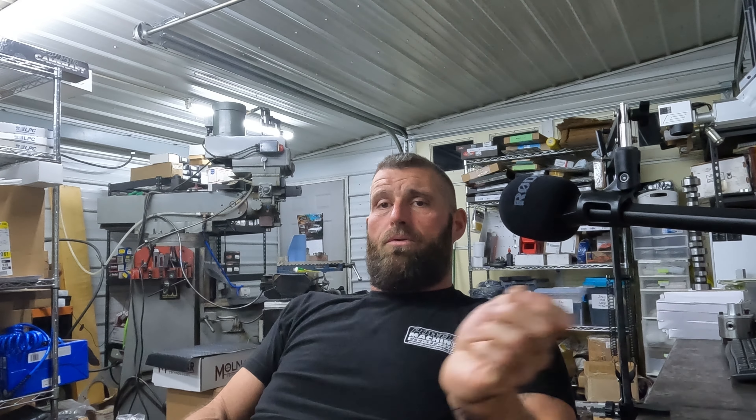When we're done, we can either sell it, auction it, give it away, or put them on the website — whatever. And we can build new engines with new blocks and all new components, so we can still incorporate that aspect to the business and still make videos out of it, so people can see things being done and how it's done and how it should be done.